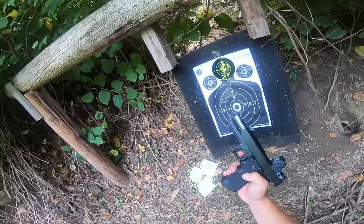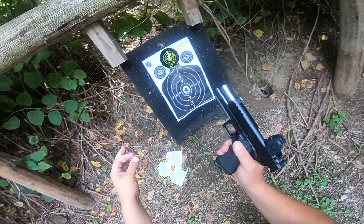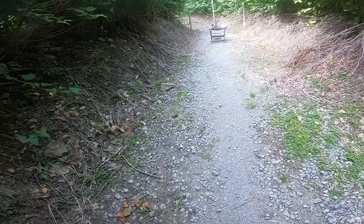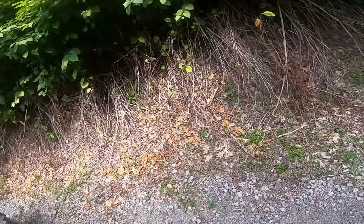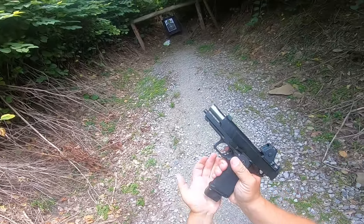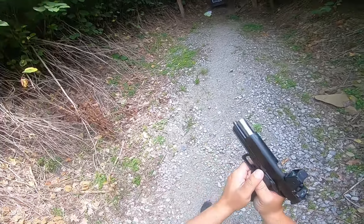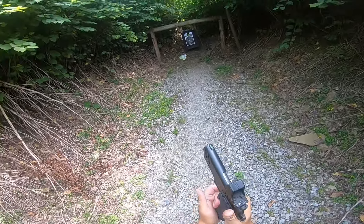I got another 21-round mag. I'll just run through it so you guys can see it. I'm going to kill this video and tweak this red dot. I'm at least hitting the target, so we'll just run them. I'm going to just kind of keep my hold up. Let's take out this 17-rounder. I am running 115-grain Fiocchi, just regular FMJ. But yeah, let's run these — make sure she keeps running.